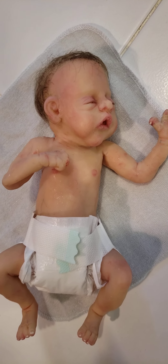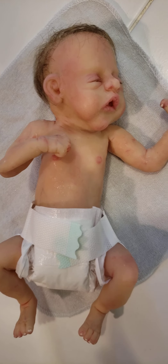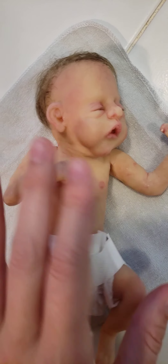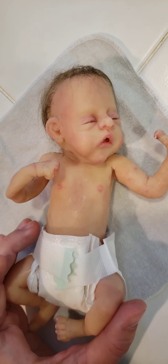Hi everyone, I just wanted to do a quick details video of the Wyatt Sculpt. This is Wyatt number two. This is by Jennifer McEvitt, Jenny Jill Babies, formerly With All My Heart Nursery.